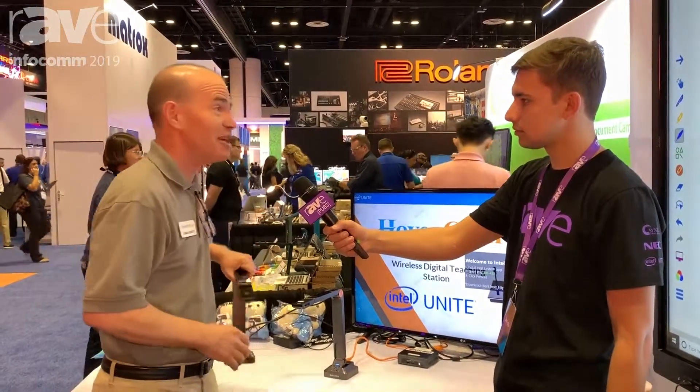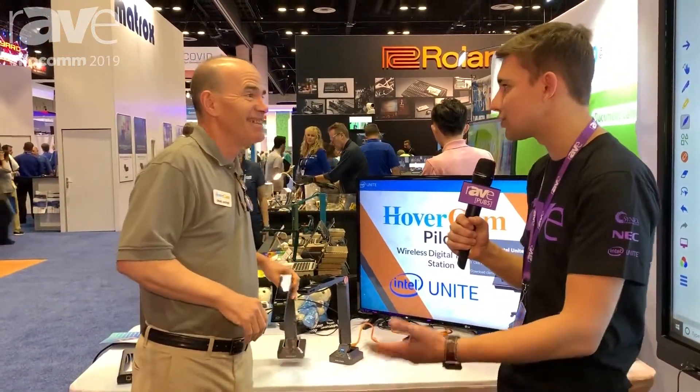Intel has actually been a very, very close partner with us, and we're very proud to be their first document camera partner — I think it's been over three years now. Congratulations on that — super awesome partnership. We're so glad to be able to talk to you.